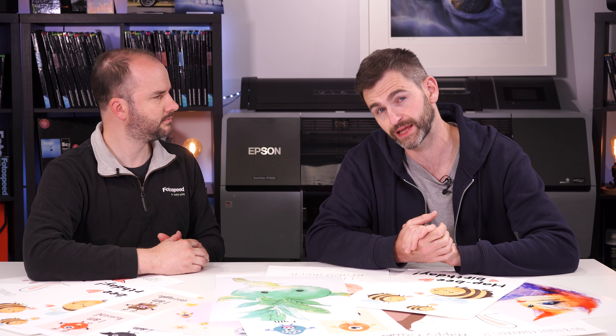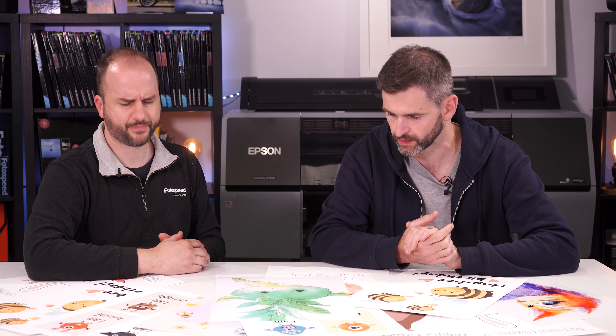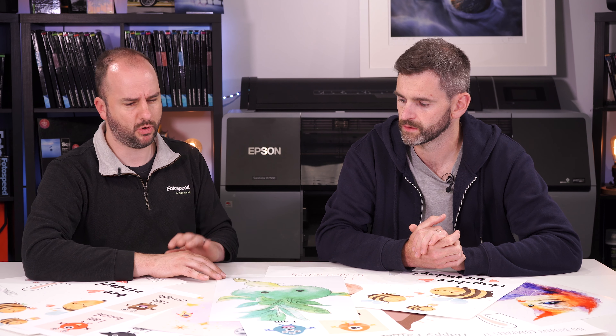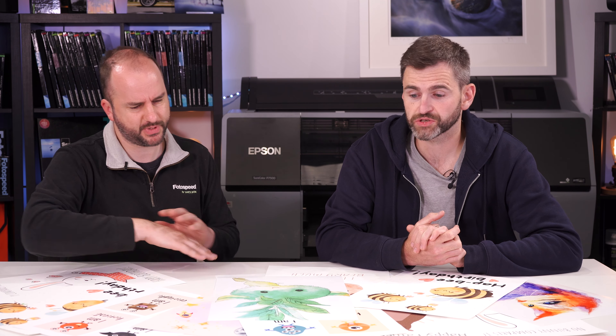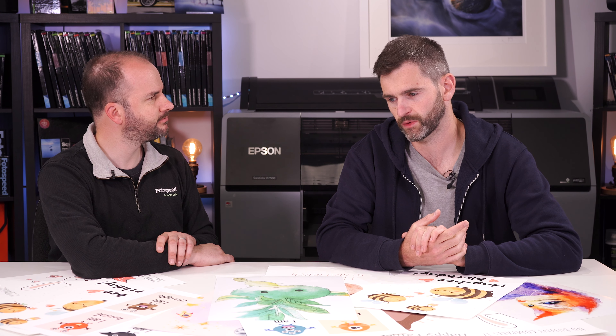So where do we start? Should we start with the Lustre? Yeah, the 310. We've got the Lustre 190, a real lightweight poster-style paper; the Lustre 275, which has been a staple in our range for the last 20-odd years; and then the new addition, the Lustre 310, which has just got that extra bit of weight and luxurious feel. It's got a bright white point, great for deep blacks, and great for punchy colours.